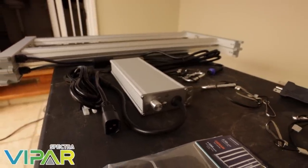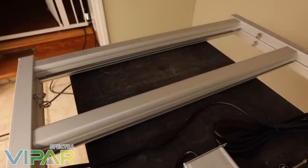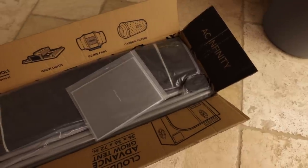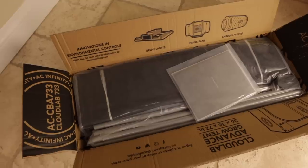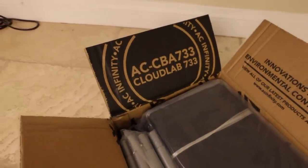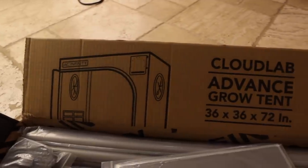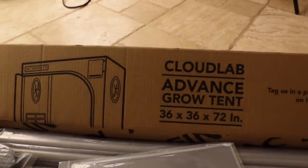This video is a complete grow cycle of the most recent grow on the channel and will cover everything from the equipment we are using, the setup, and from seed to harvest. If you followed along with the episode videos previously, you would have already seen most of this video, so thank you for following along with those shorter videos. This video is for people who only like the complete seed-to-harvest videos or want a full recap in a single video.